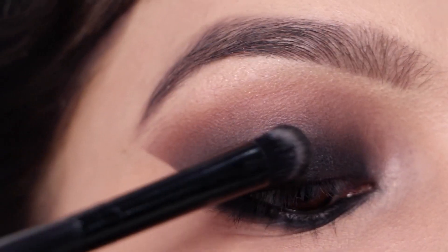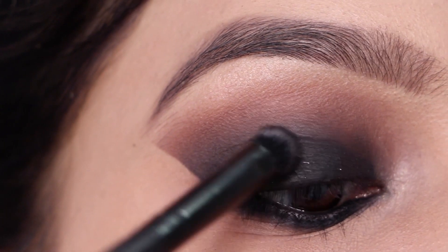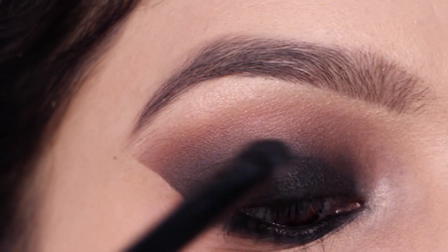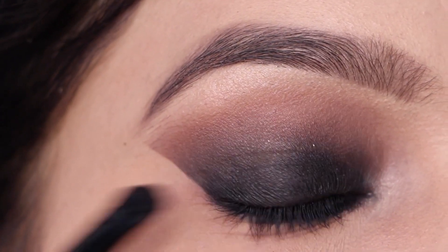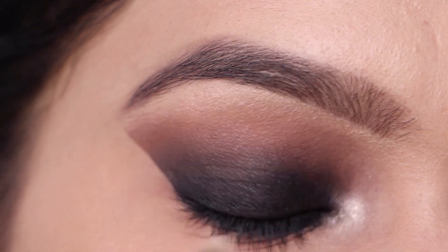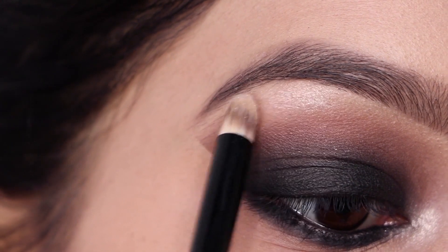To add a little glitter to this eye look, I'm using this black eyeshadow from the Freedom Pro palette. It adds a bit more intensity to the black color and also a tiny glitter detailing to the look. Now I'm highlighting my inner corners as well as the brow bone using this very pretty shimmery shade from the Maybelline Nudes palette.